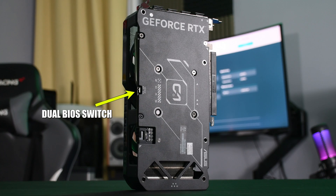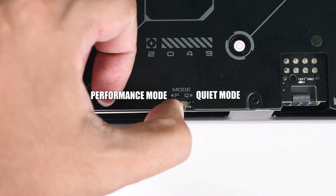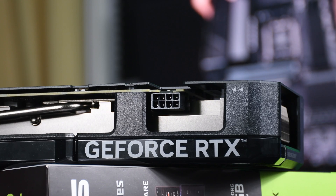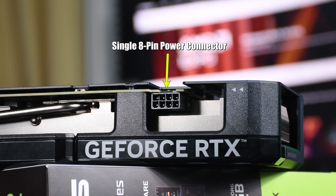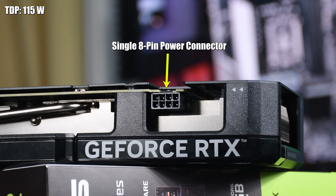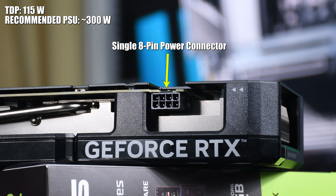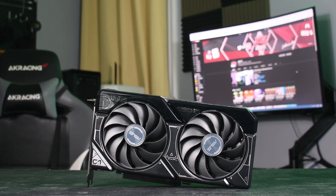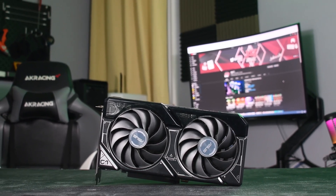The card also has a dual BIOS feature with the BIOS switch located along the back plate — you can toggle between performance mode and quiet mode. For power draw, the Dual 4060 is powered by a single 8-pin connector and is rated for 115 watts. Nvidia recommends a 300-watt power supply, but personally I would use at least a 450-watt PSU to give yourself some extra headroom when overclocking.